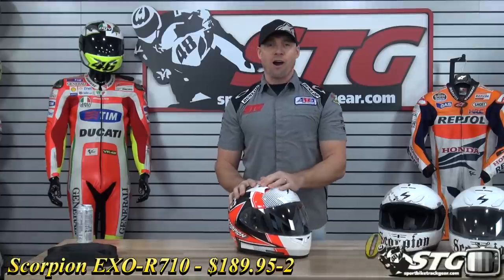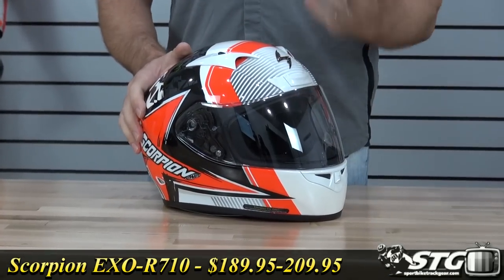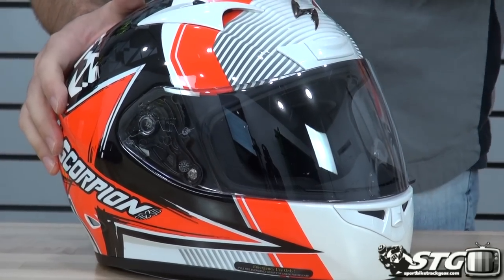Hi, I'm Brian Van from Sportbiketracku.com and today we're going to do a product review on the all-new Scorpion EXO R710 helmet. It's $189.95 for solid colors, $199.95 for solid matte black, and $209.95 for all the graphics. This helmet will be available in sizes from extra small all the way to 3XL.